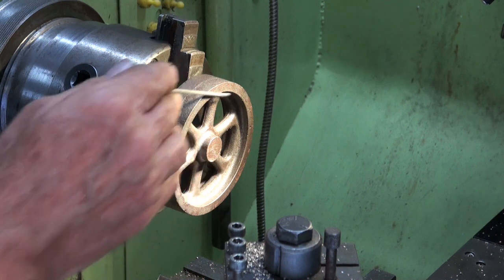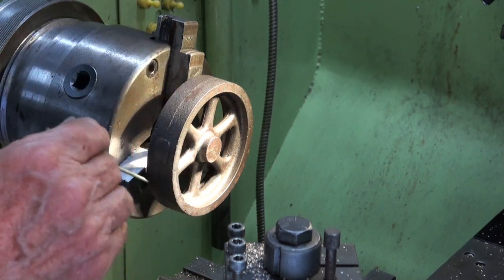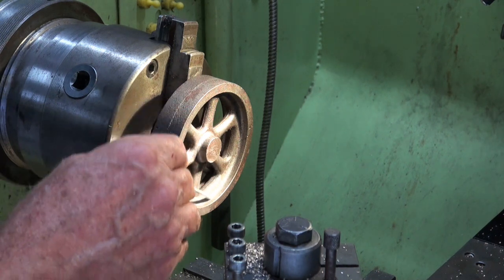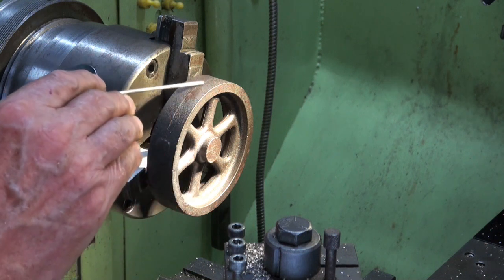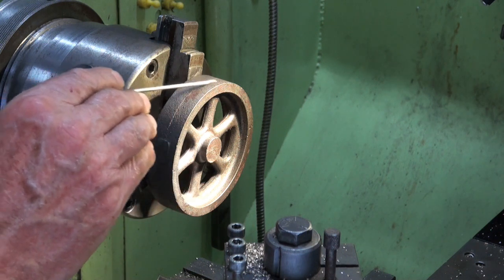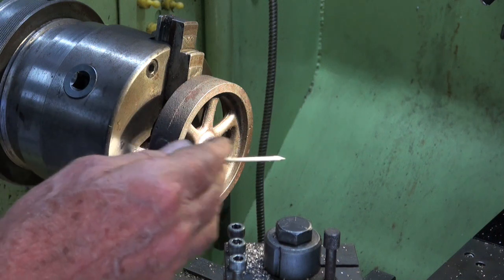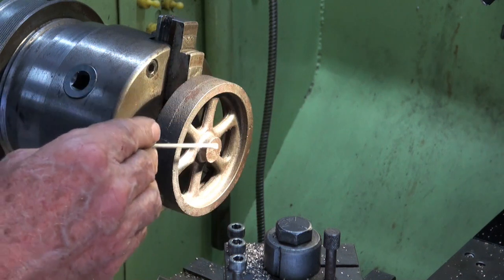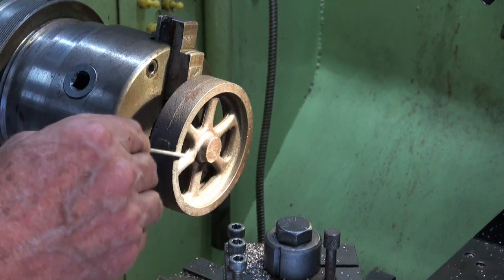So this is the setup I'm using to machine the flywheel. I've got the three-jaw chuck expanded against what is effectively this surface here on the other side of the flywheel. I'm doing it this way because that allows me to machine the outer diameter of the rim. I can do all my facing operations here, centre drill, drill and ream all in one setting, and that means all of those features are correct relative to each other.